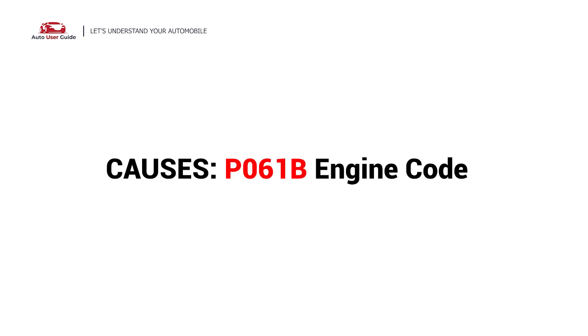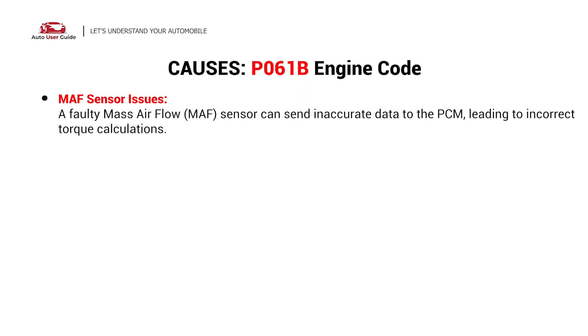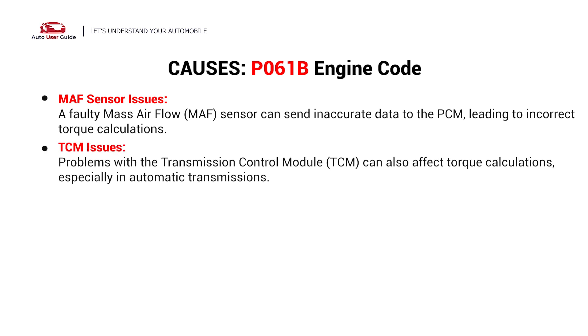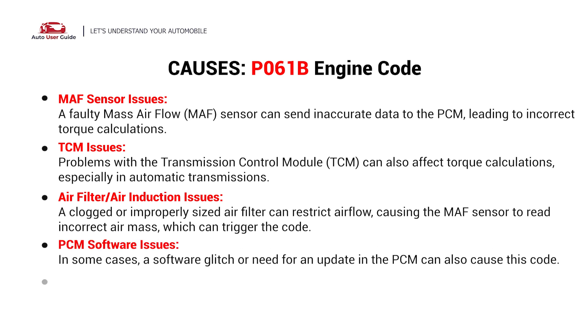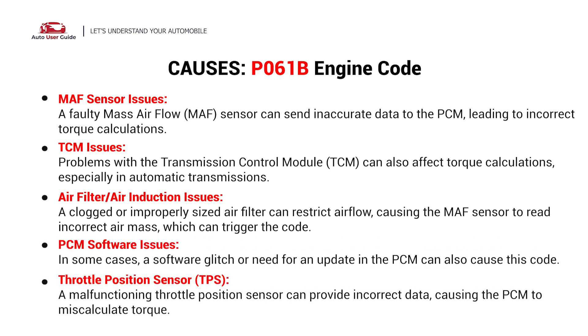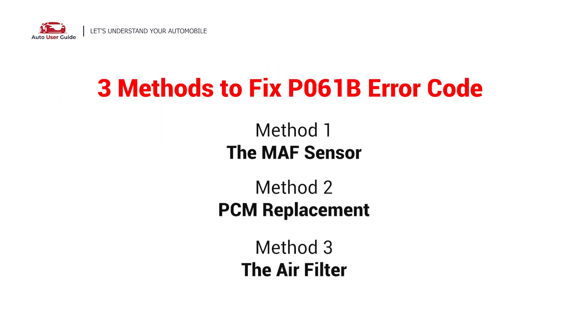So what causes this imbalance? Here are the most common causes: MAF Sensor issues, TCM issues, Air Filter or Air Induction issues, TCM Software issues, and Throttle Position Sensor problems. Here are three simple DIY methods to fix the error code.